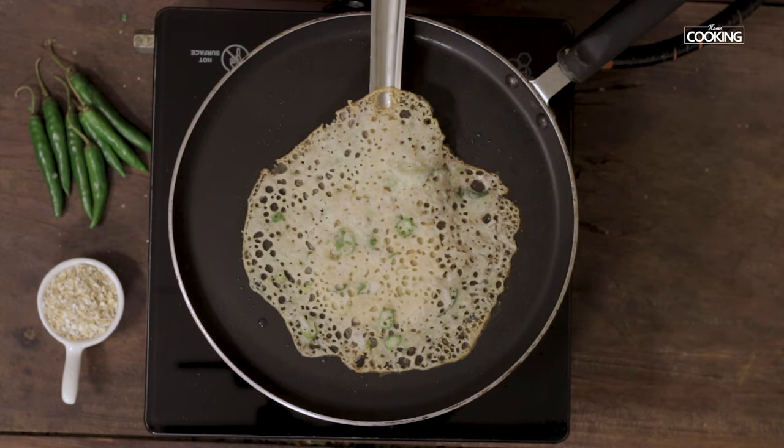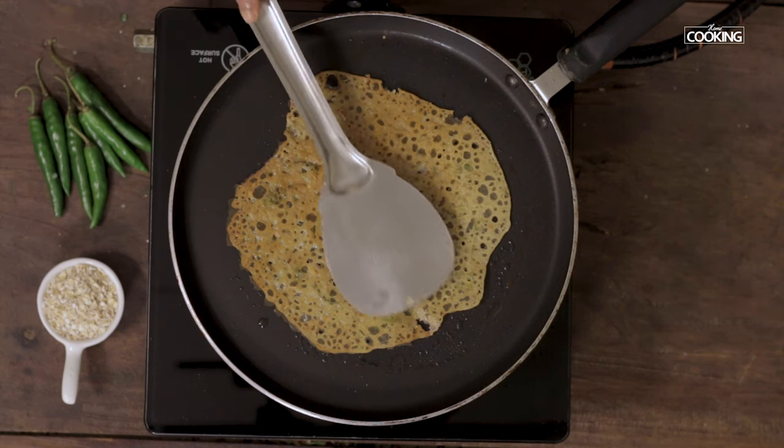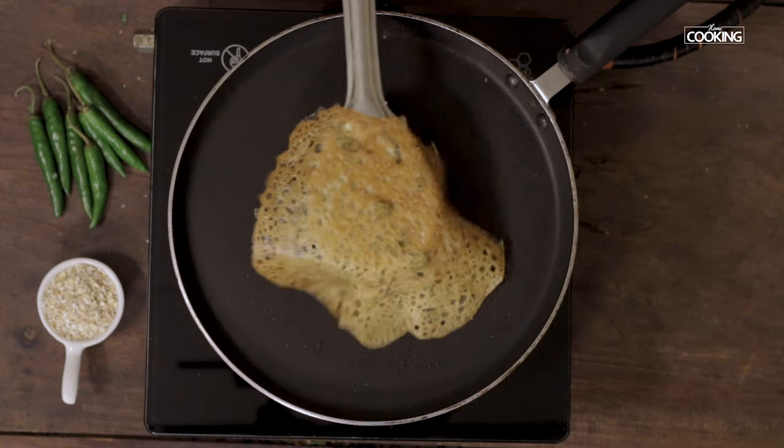Once the dosa is golden brown on one side, flip it to the other and cook on both sides. The dosa is done.